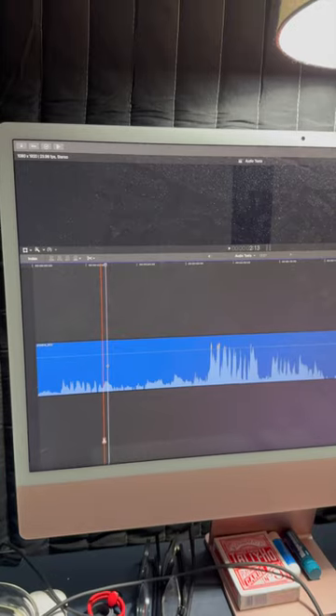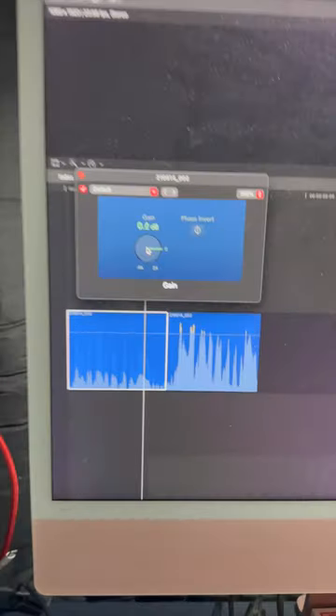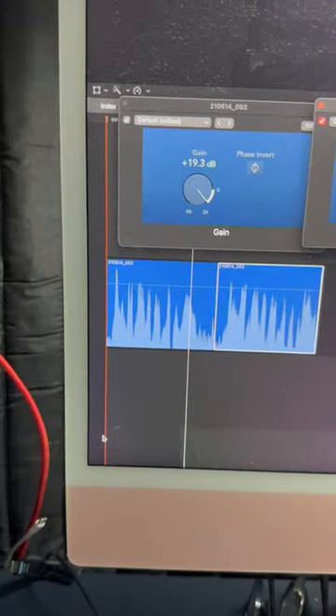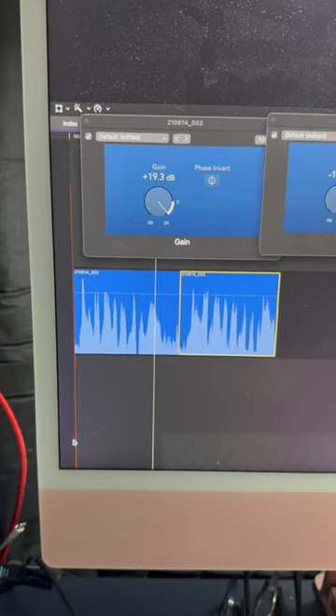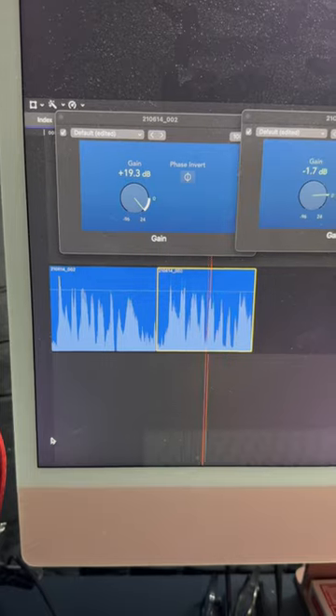Now watch what happens to the file in post. All right, here's our audio. This is the part where we're recording at zero. This is at 10. I'm going to clip these parts out. And watch what happens when I adjust the gain. And now here's how they sit. This is what it sounds like when it's set to zero. This is what it sounds like when it's set to 10.